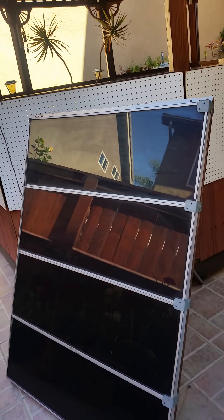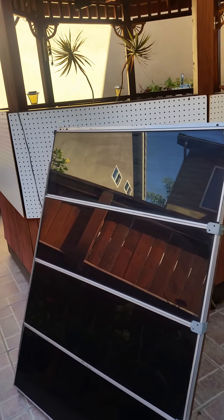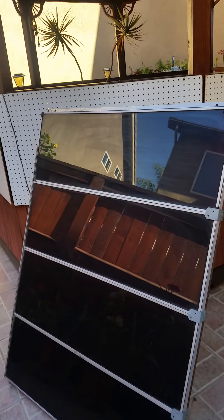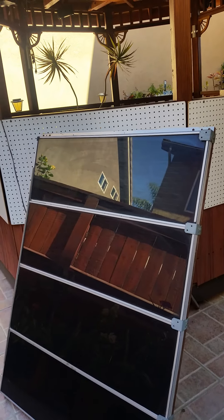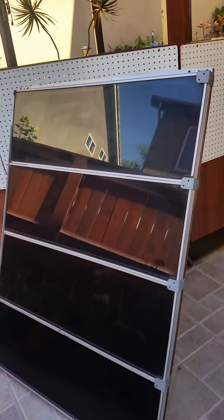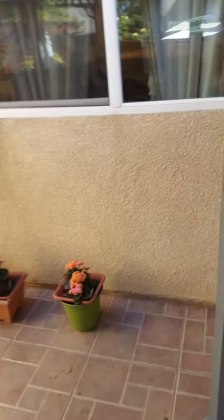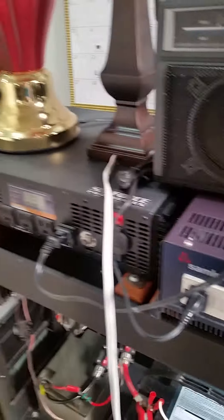Good morning. I just connected my solar panel to the line that goes inside. I got four solar panels for the meantime, and they are now connected going to the batteries inside. Let's go inside — these are the lines connecting the solar panels from outside going to the solar setup inside.